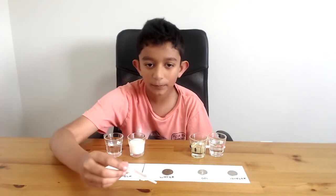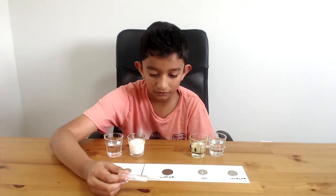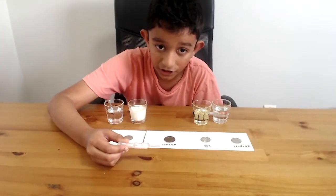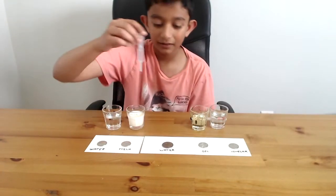Now let's try just dropping it on the table. Splat, splat, splat. Does it even have a shape? I don't think it does. See, it just splatters.